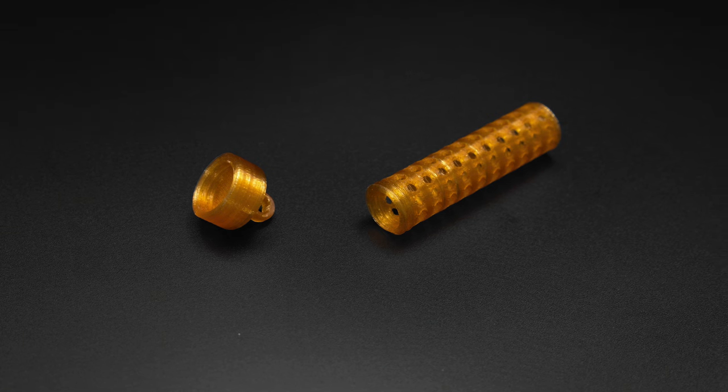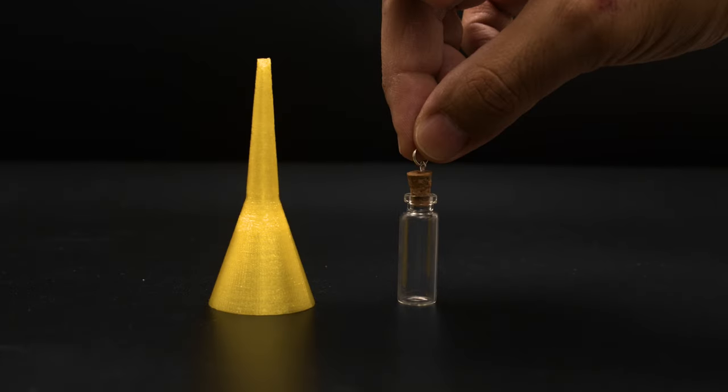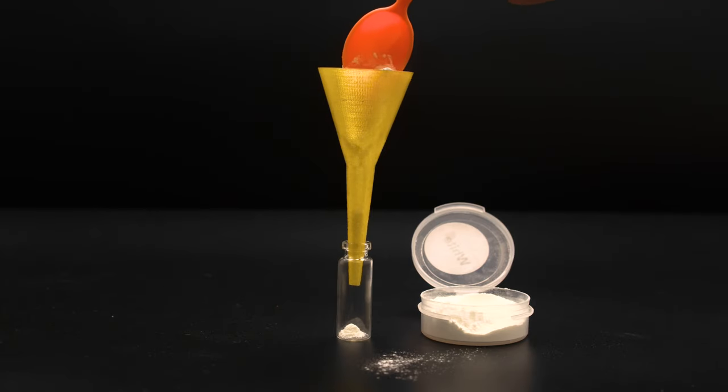Our 3D printed containers are sized to fit these little vials that we got from our local crafting supply store. We designed and 3D printed a little funnel to make filling the vials much easier and just way less messy.